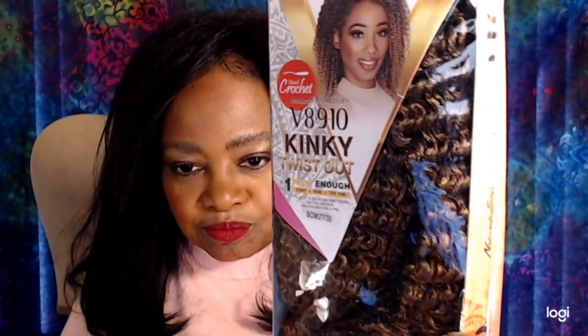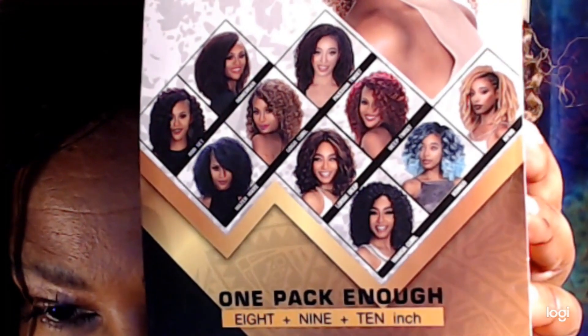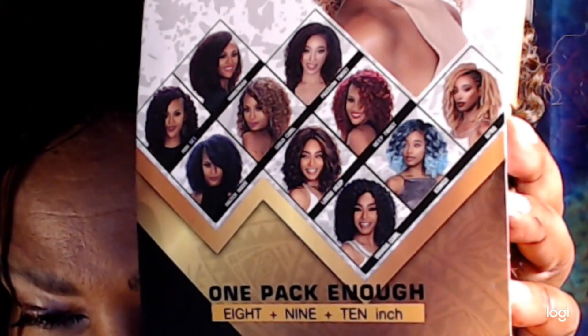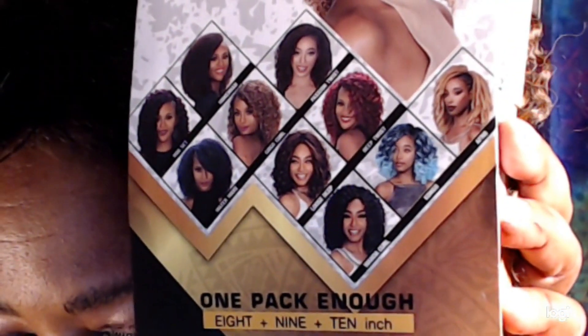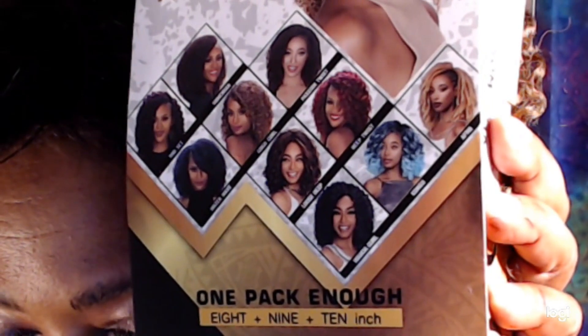The hair I'm taking a look at today is relatively new from Zuri Hollywood. It's one of the latest styles they've added to their V8910 collection — the one pack solution. This is Kinky Twist Out. Here on the back of the pack, all the previous styles of the one pack V8910 collection are listed, and I've actually tried a bunch of these. I will post links to my previous videos down in the description box, so check for those.